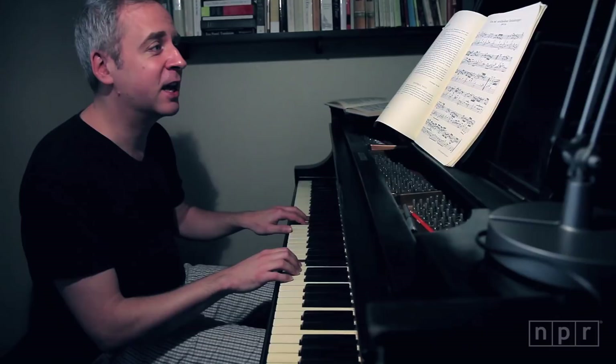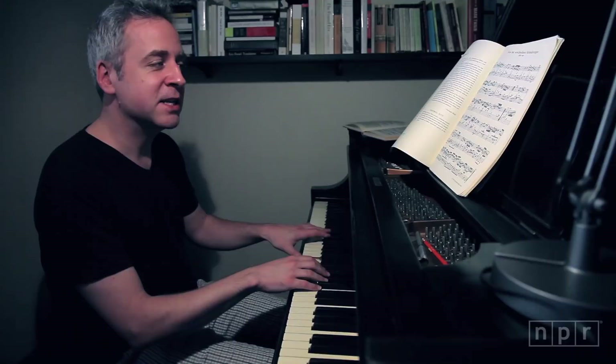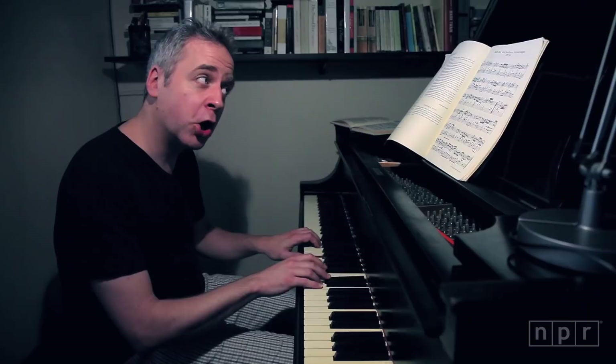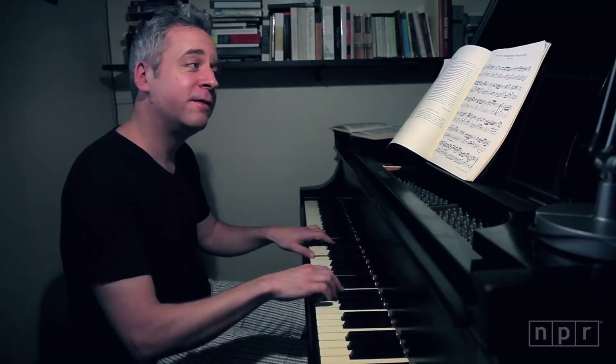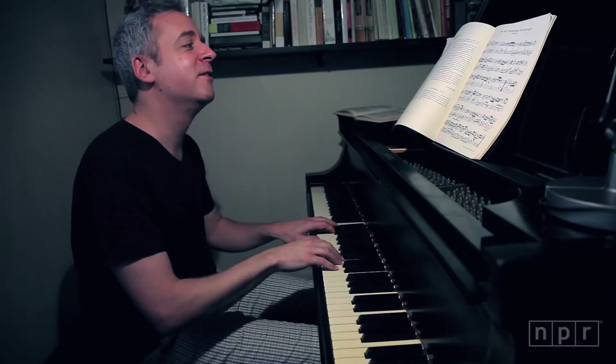And now the bass goes up four notes. Now this one has a four-note descent. And then again — three times in a row so that you don't miss it — one, two, three, four, five. Again, that's five notes down. And now, wonderfully, five notes down but skipping up around the octave.